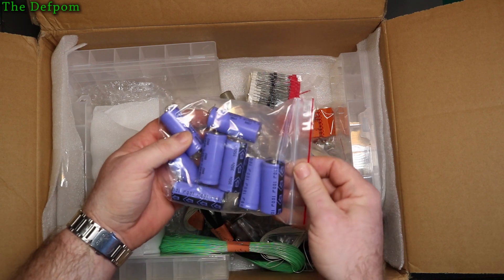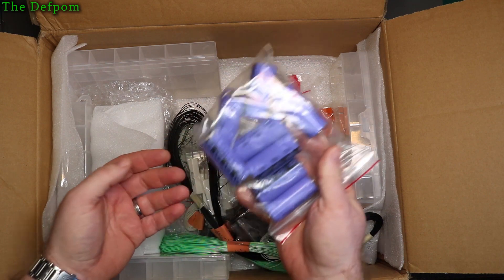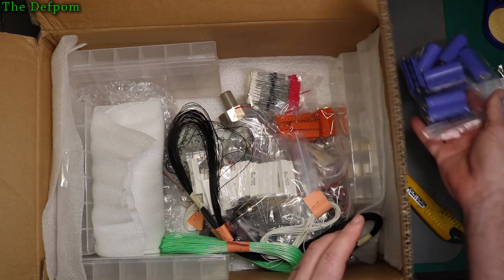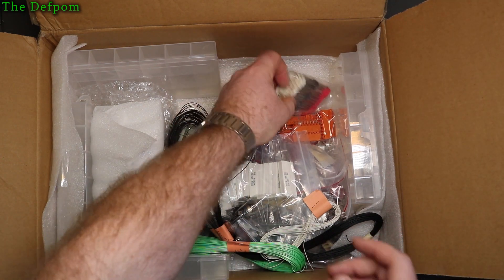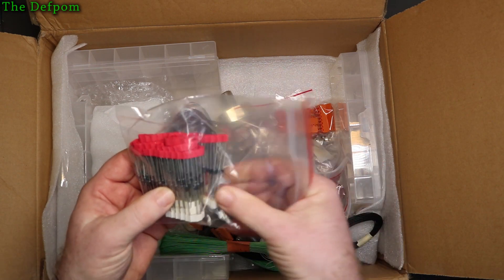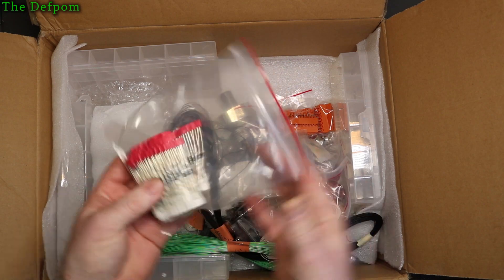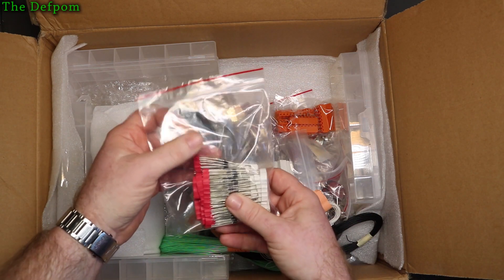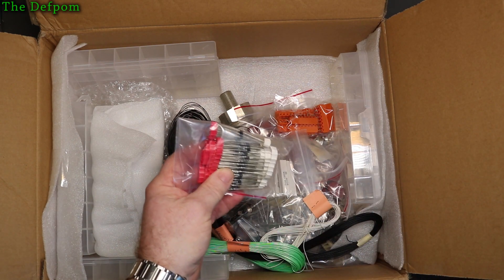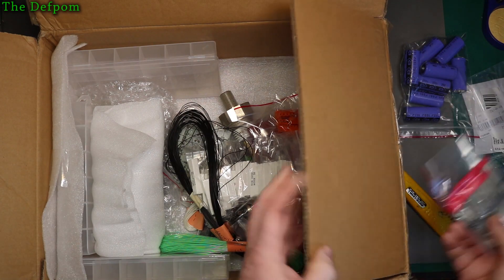These have obviously been pulled but I can test them - I expect they're probably okay. If you get a situation where you need caps and you haven't got them, then used ones are better than nothing, because sometimes used ones are actually fine if they're not too old. A bunch of diodes - 1N4007s. Standard power diodes, used for things like bridge rectifiers and that sort of thing. That's something I would definitely use.